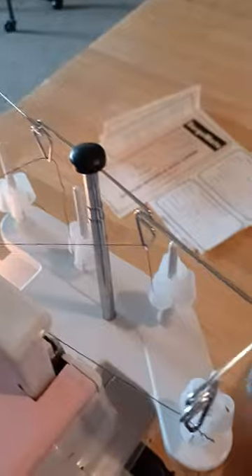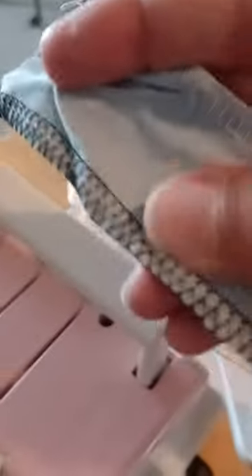Serger mate. You got to replace your four threads back here that you use to do your real thick hems and things there. You need four lines, real heavy-duty.